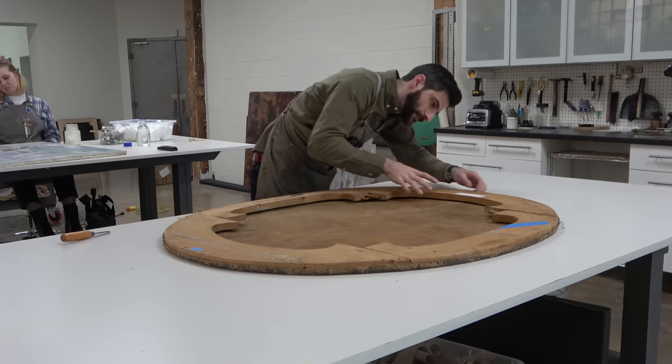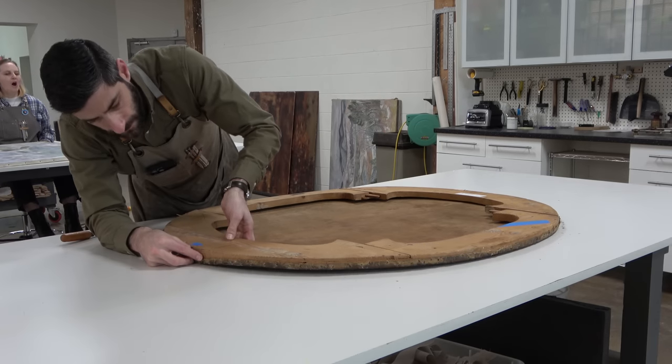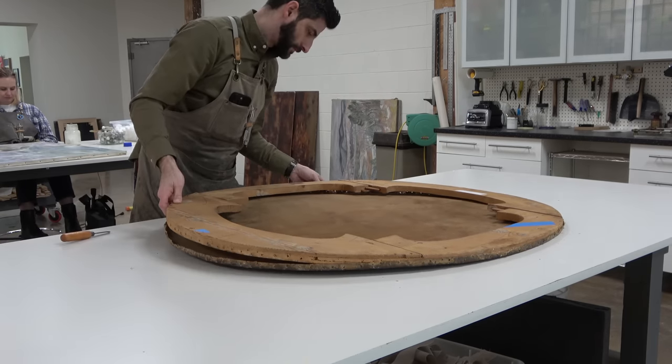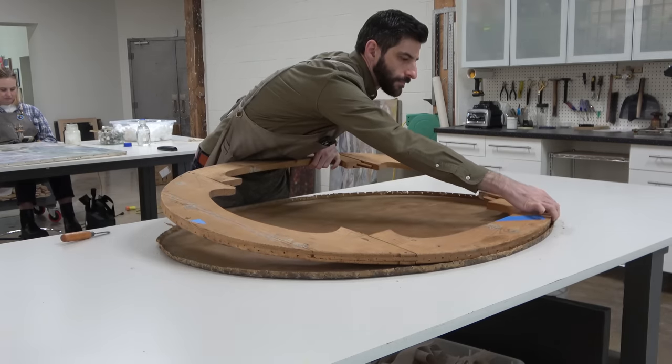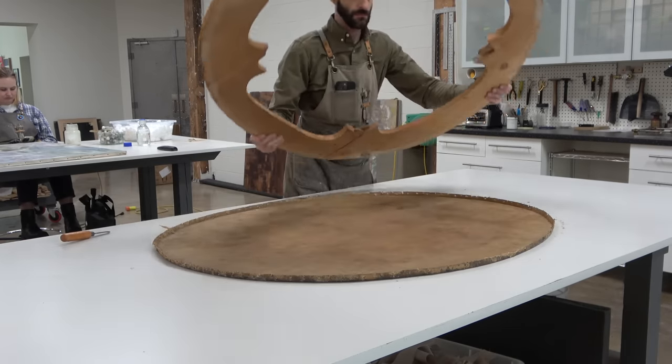Always being careful to make sure that I didn't miss any tacks or that anything else is holding on. But once I have freed it, I can separate these two pieces and move on to the next step.